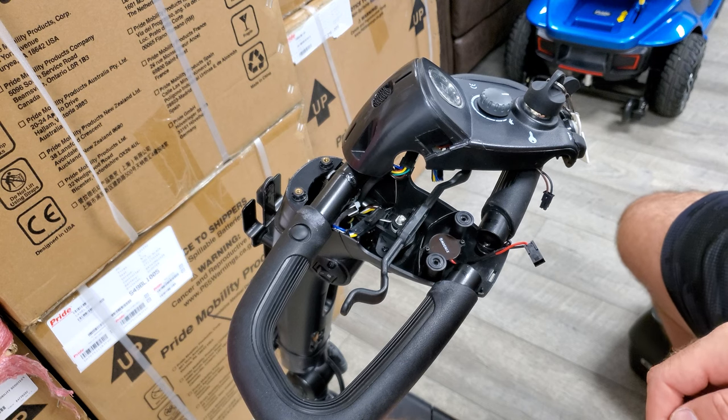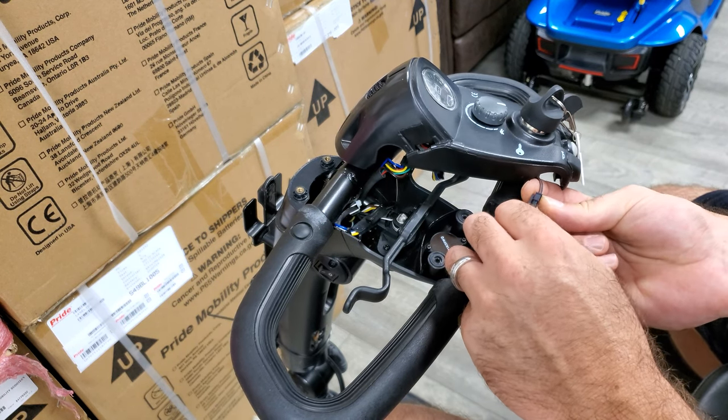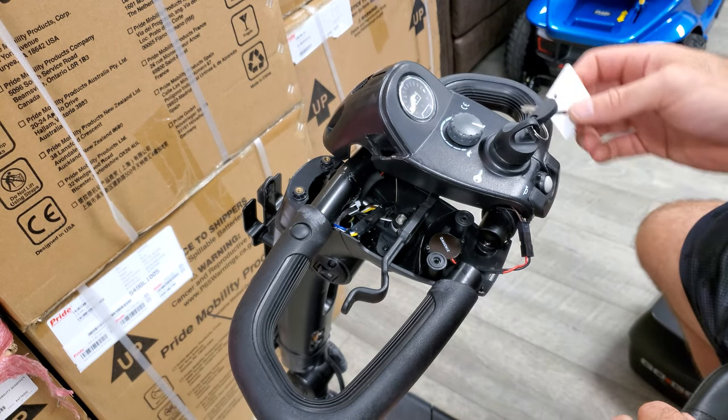Once we have it screwed back in, go ahead and connect your wire harness. We want to go ahead and put our batteries back in and do a function test.